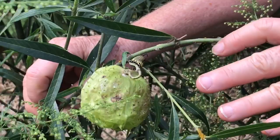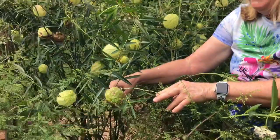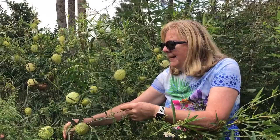They will strip the leaves from this plant and eat all the leaves. And sometimes I'll find the chrysalis close by to make the butterfly.